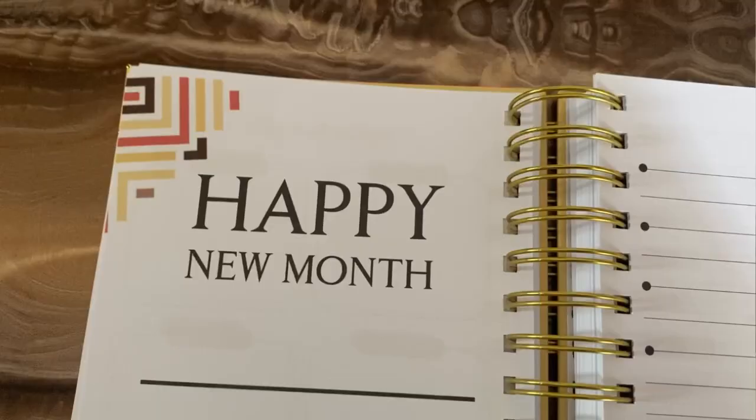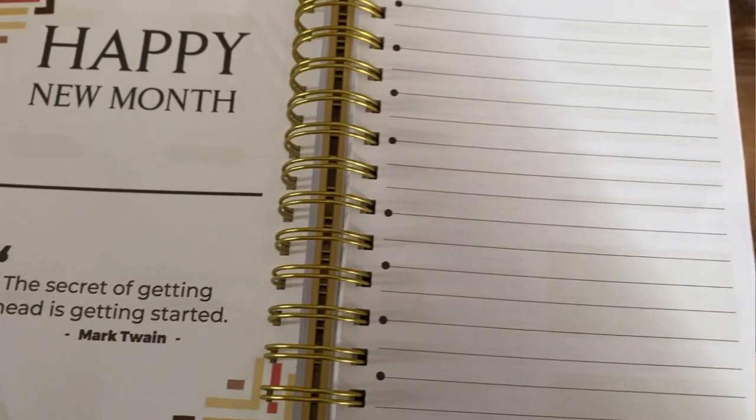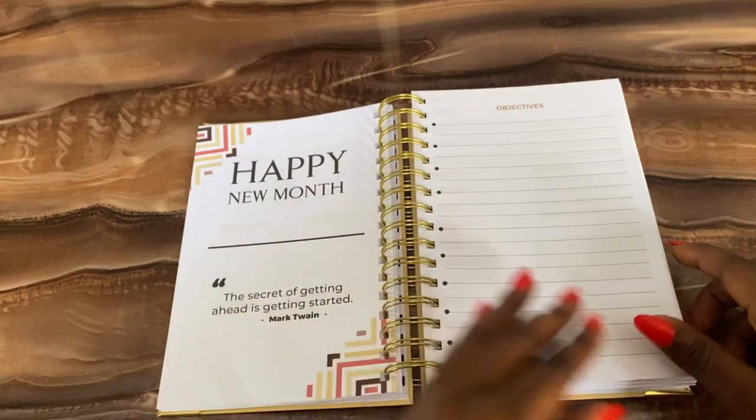After 'My Year at a Glance,' we have the 'Happy New Month' page — this is where you write, for example, 'Joyful January,' and you have your objectives for January. When you go to your goal breakdown section, where you've broken down each thing you have to do, you come to this objective section. You already know everything you're supposed to write for January because you've already done the goal breakdown. For example, based on the goal of hitting 5,000 subscribers by January 30, your January objective should be: post 12 videos on your channel in the month of January. You do this for every goal and every month.